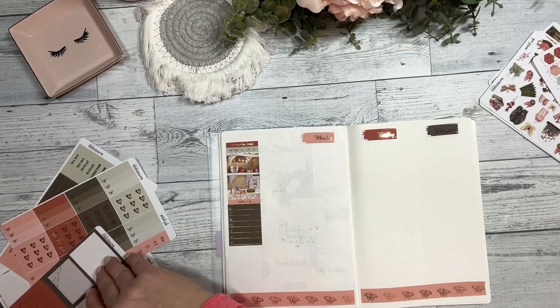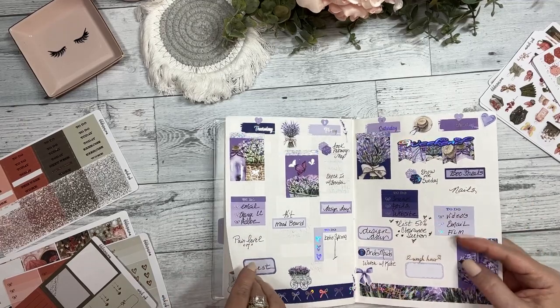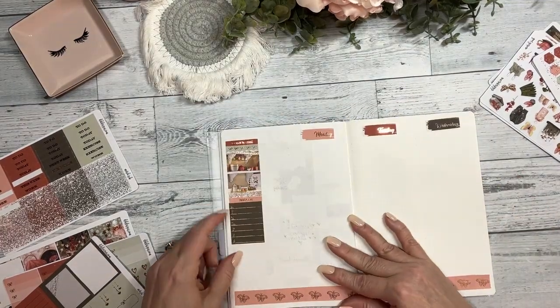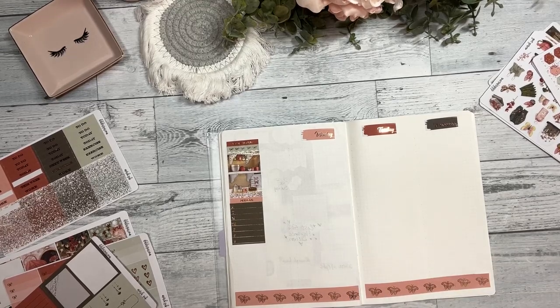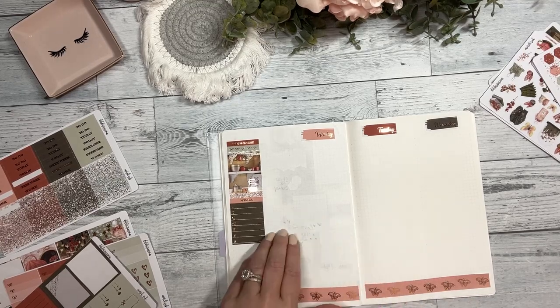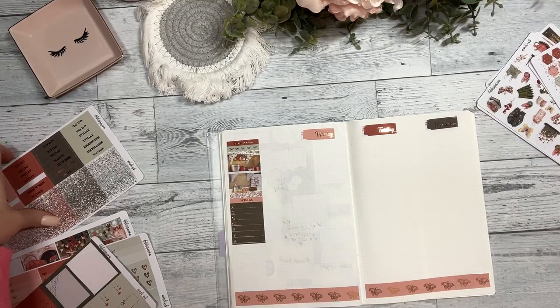Let's do a couple of habit trackers. I didn't do them last week and I missed them, but I also want to do my boo sleep tracker. I don't think I have it handy, so I'm going to track it in my other planner and put some habit trackers in here. Let's put another glitter strip down.